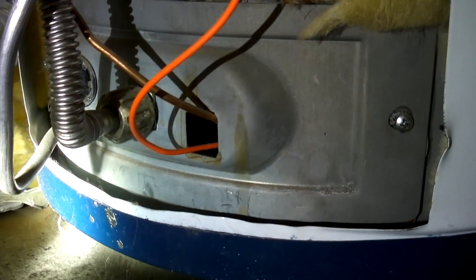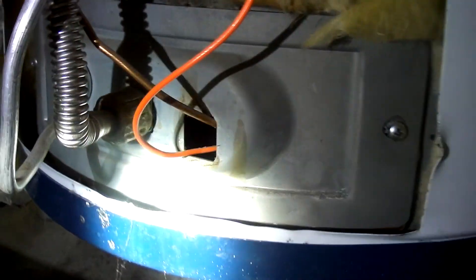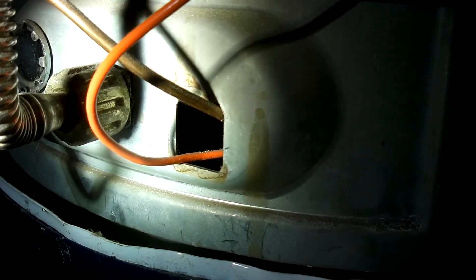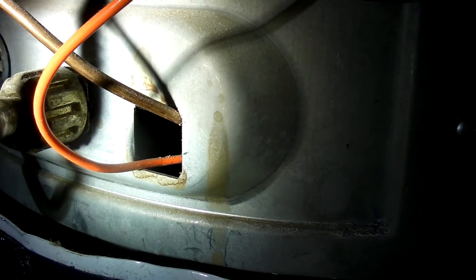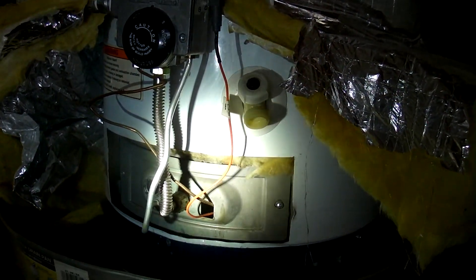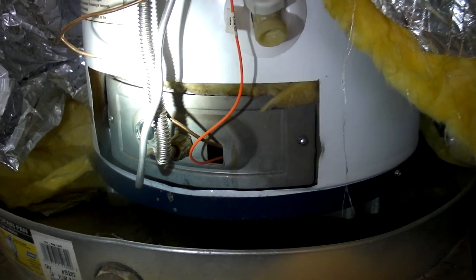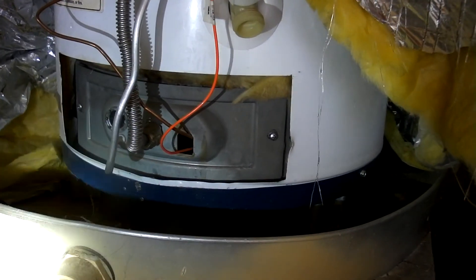Over here you have your ignition wire and your thermocouple going through this opening. Now this particular manifold door has apparently been removed. The seal here where these two components passed through has been taken out. So now this is no longer an FVIR model — it's been modified. Flammable vapors in the garage can ignite and it can be an explosion hazard. If you look at the label, it says this can be an explosion hazard, and it says replace the two-piece wire connector if missing or removed. And that's what's missing here.